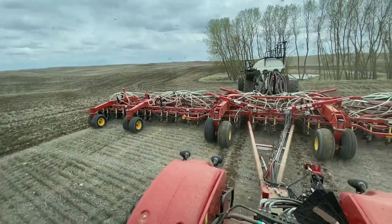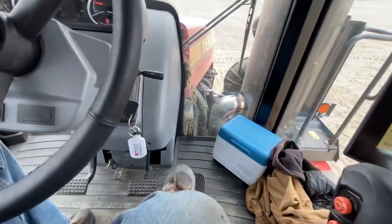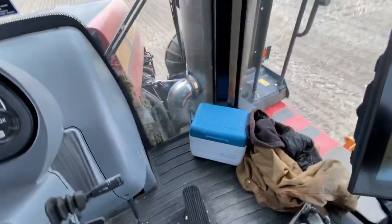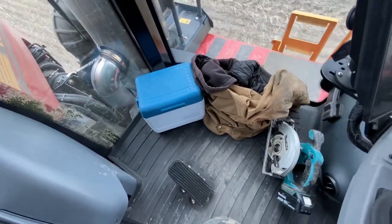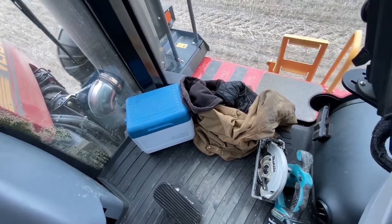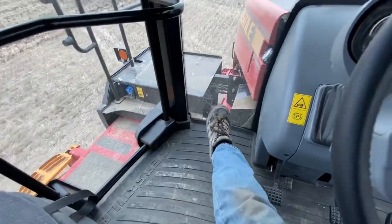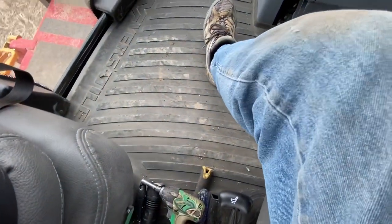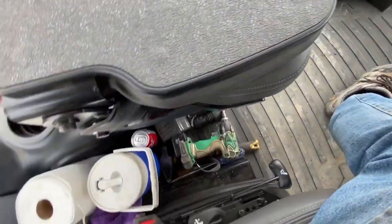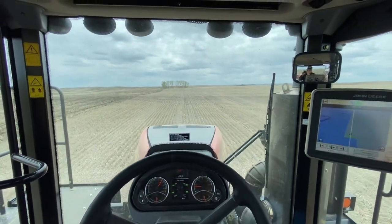One other thing Versatile could have added is foot pegs down on the bottom — I know some manufacturers have them and that would be really nice for stretching out your legs. Otherwise, on the floor in our 9530 we didn't have as much room as this — I couldn't even put my lunchbox, coat, or anything in the corner. We've got a saw for cutting hoses and there's so much room out there, plus storage underneath the seat — there's plenty of floor space.